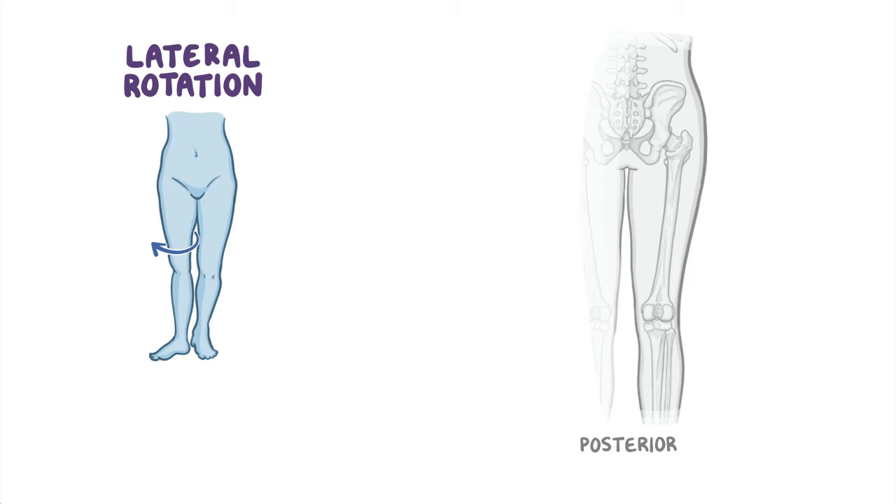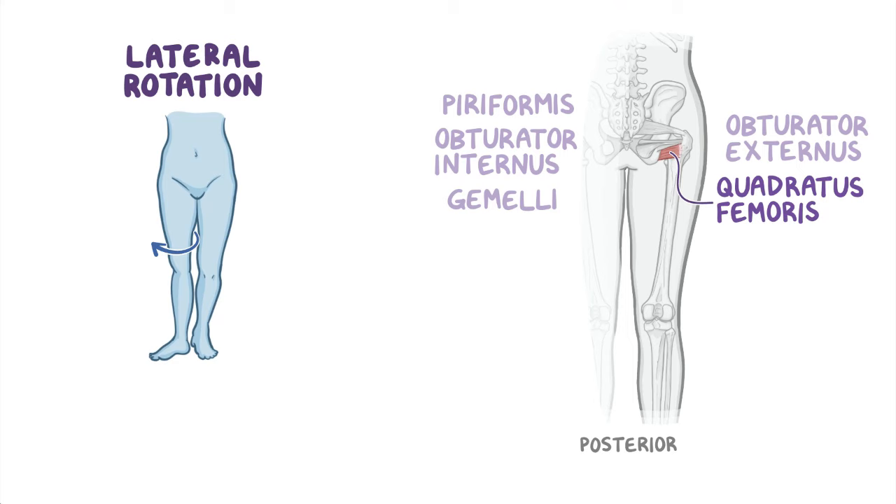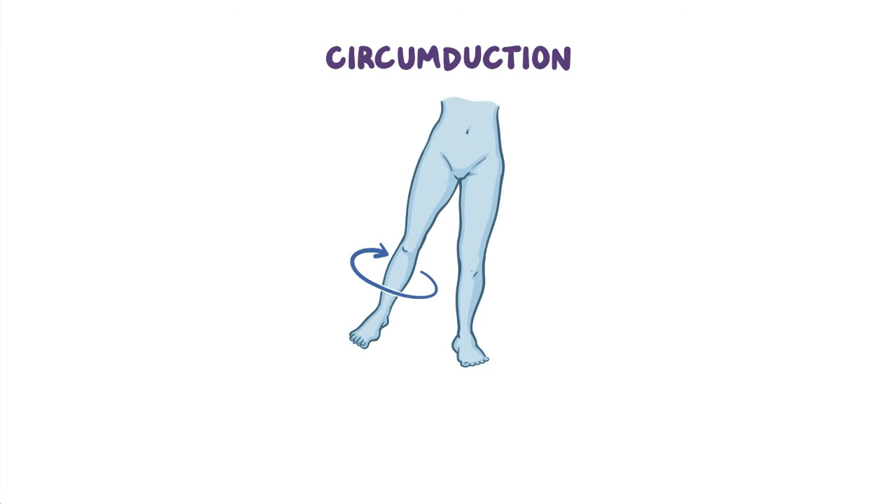And finally, lateral rotation is partly produced by the short lateral rotator group — piriformis, obturator externus, obturator internus and associated gemelli, and quadratus femoris — but primarily by the gluteus maximus. The hip joint is also capable of circumduction, which is a combination of all of the movements mentioned earlier.